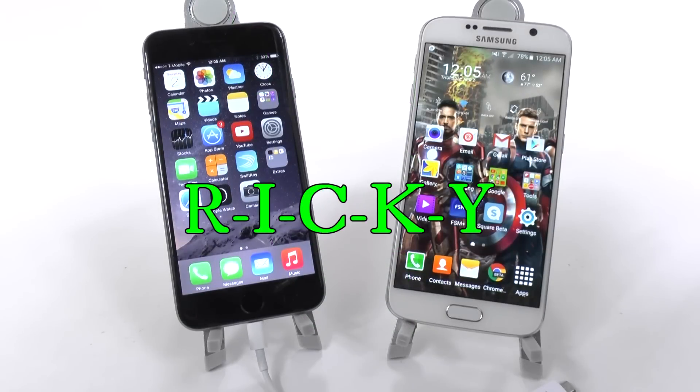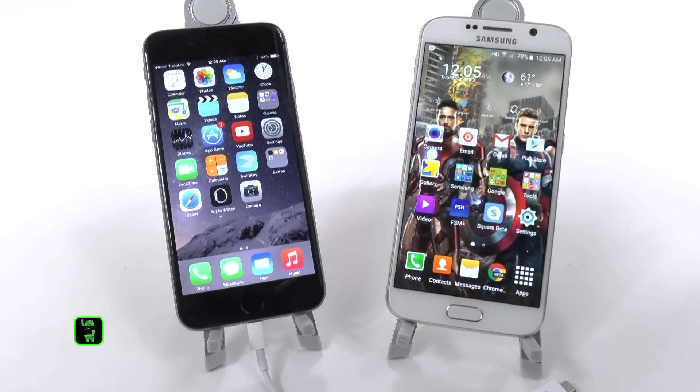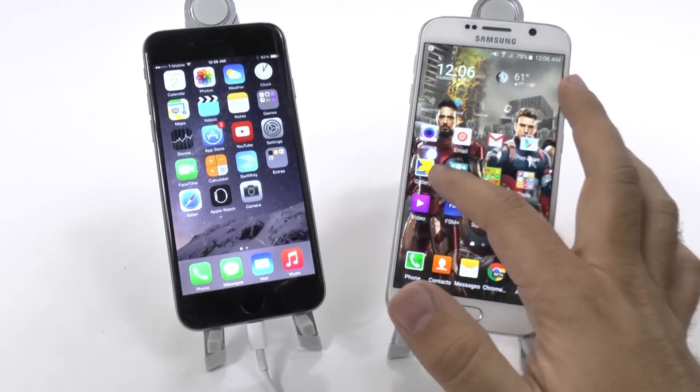Hello, this is R-I-C-K-Y, the Android Guy. Hey guys, today I'm going to be showing you how to transfer over everything from your iPhone to your Galaxy S6.